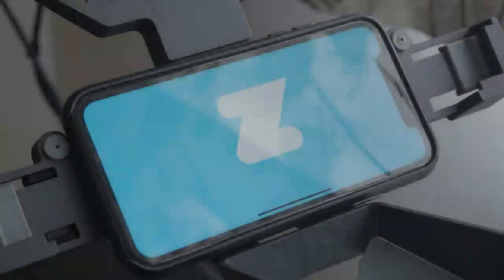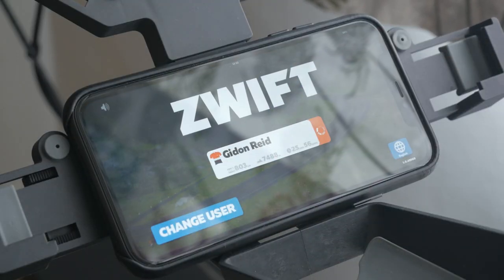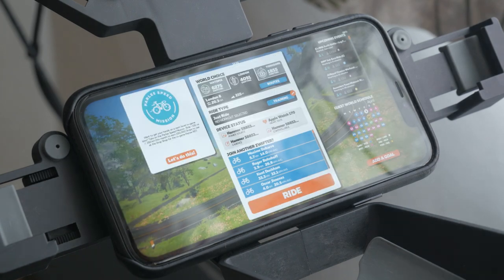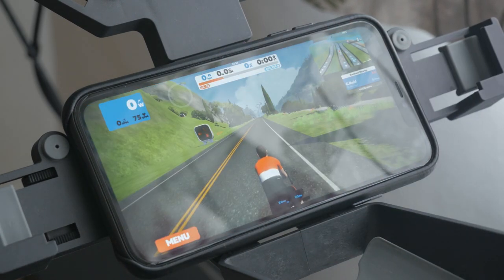When you next open the app, everything should be automatically connected and when you start riding, the Apple Watch Zwift app will automatically start up and send your heart rate across to Zwift. This works even if you deliberately close the app on your Apple Watch.